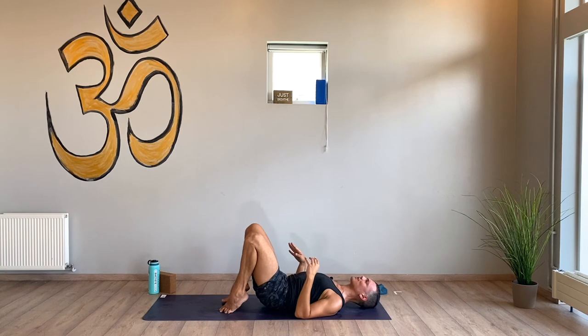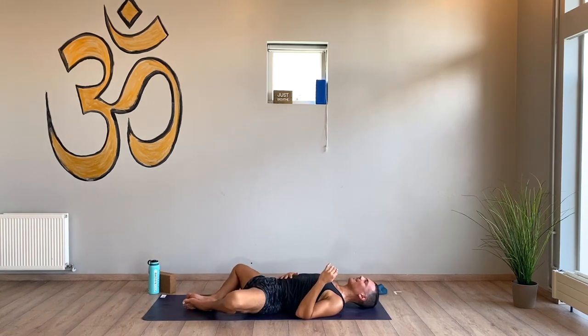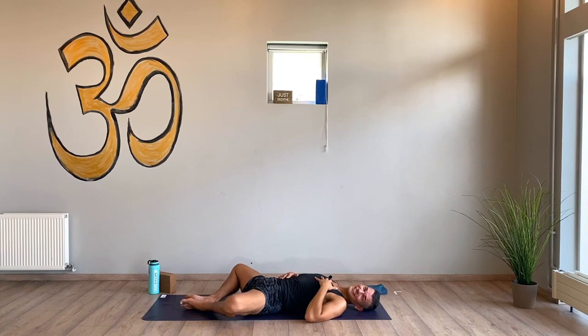Supta baddha konasana — right where you started today. Full circle, right back to the beginning. Just acknowledge how different your body feels than the first supta baddha konasana we did earlier in this practice. I know mine feels pretty different — rinsed out, wrung out, restored. Still feeling restored, even though I kind of feel like I got run over by a truck a little bit. You can be sore and feel restored as well.